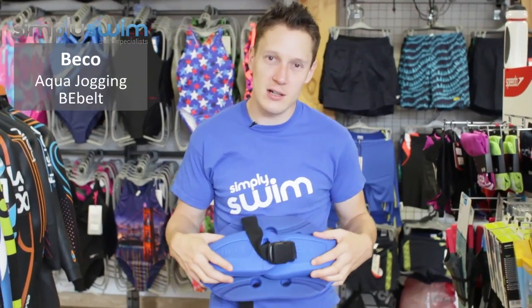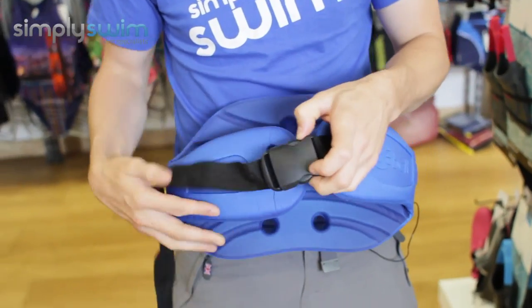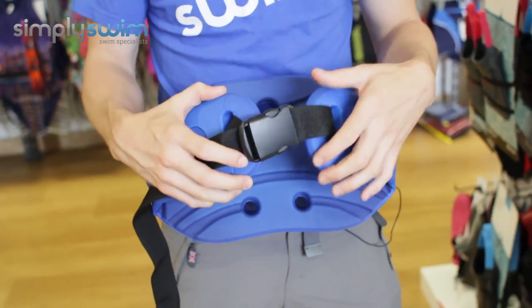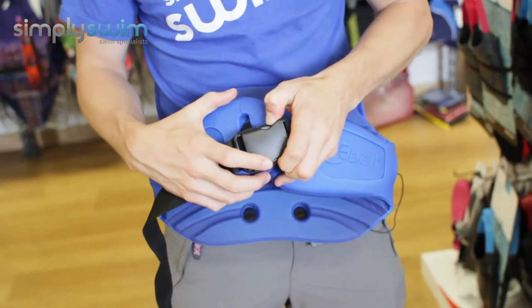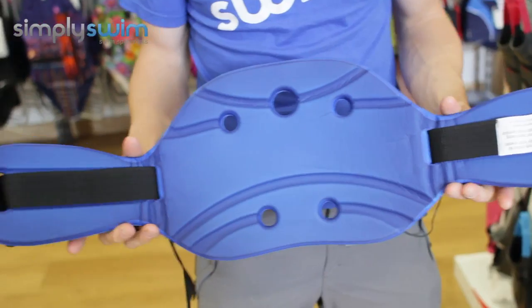Hi guys and welcome to Simply Swim. Today we're going to be taking a look at the Beko aqua jogging belt. Let's take a closer look. This belt was designed for aqua water aerobics, giving you a nice balance point no matter what kind of aerobics you're going to be doing.